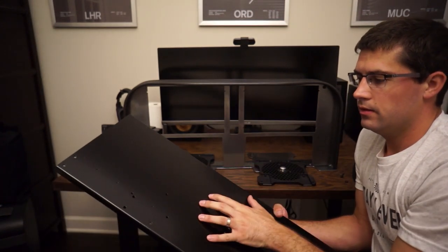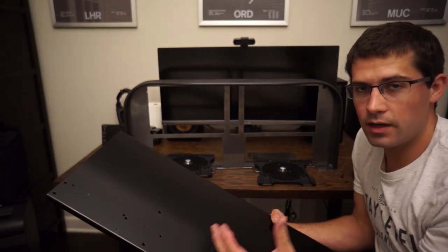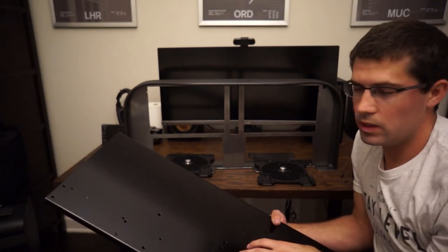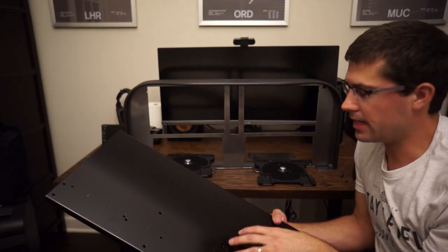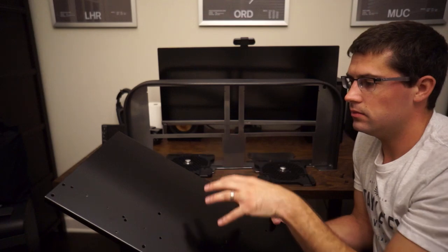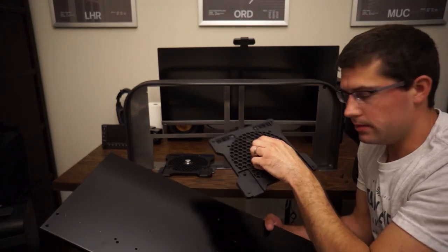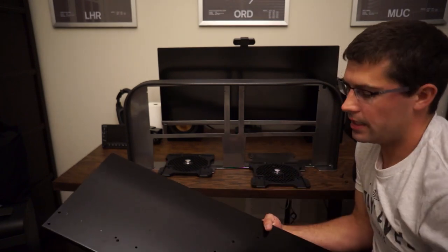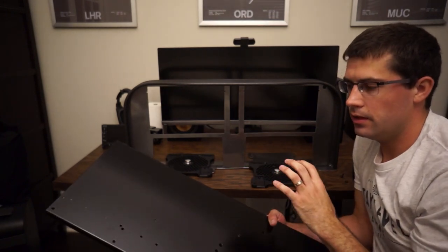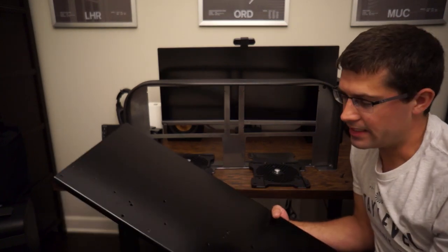Really quick summary of the process: the customer ships us their plate, or they purchase an additional one and have it shipped to us. We mill it out, drill it out, match drill — do all the fabrication work on both the panel and the plate, and if necessary, the Honeycomb base plate. We complete all that fabrication, re-powder coat, finish the Slavix panel, and ship everything back to you. That's the process.